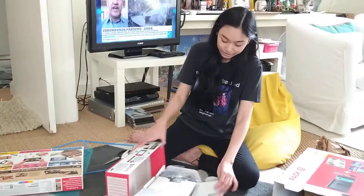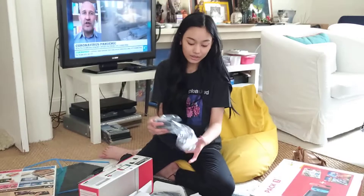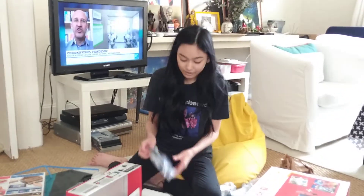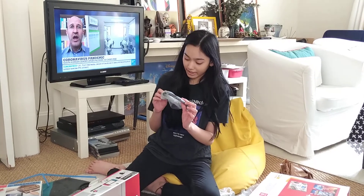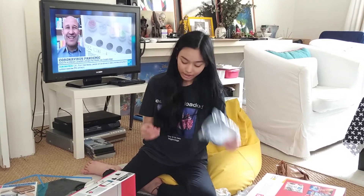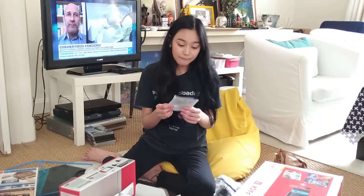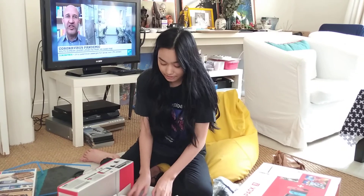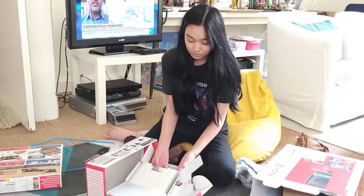There are other colors that you can buy but this one is strictly red and blue. So in the box there is the cable for your Nintendo Switch. You have an HDMI cable and another cable. The manual that no one ever reads — let's be honest, no one reads the manuals that come with it.